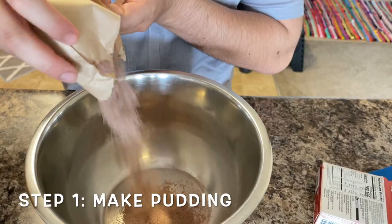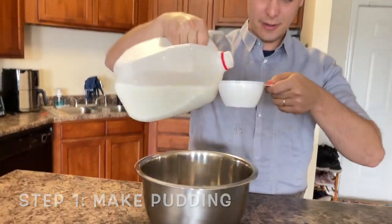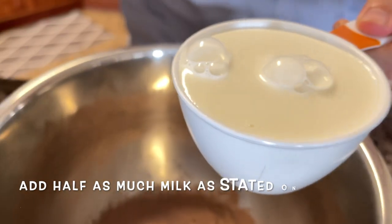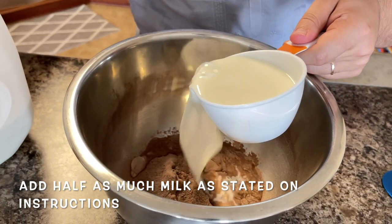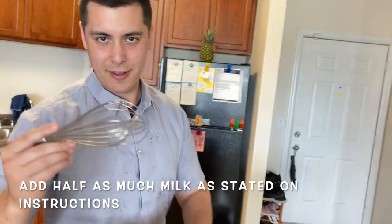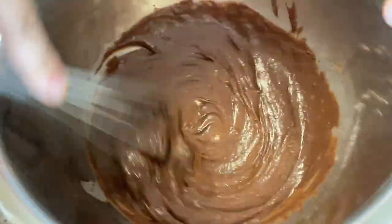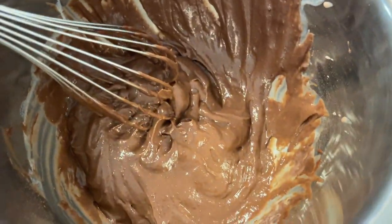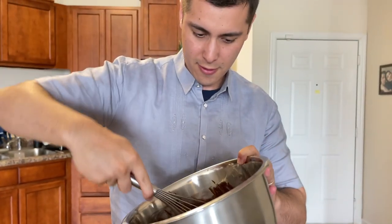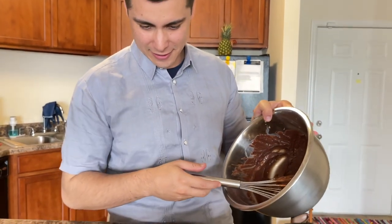First step is to make the pudding. Add your milk — you want the pudding to be thicker than usual, so don't add as much milk. Then we mix. It should be thicker than normal, but that's okay because it's going to be in the pie. Now we'll add our pudding to the pie crust.